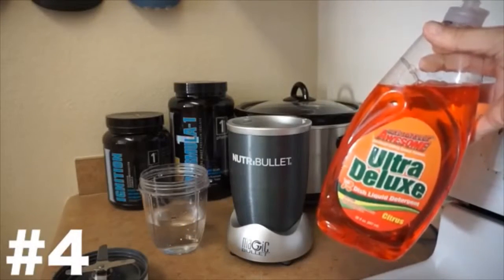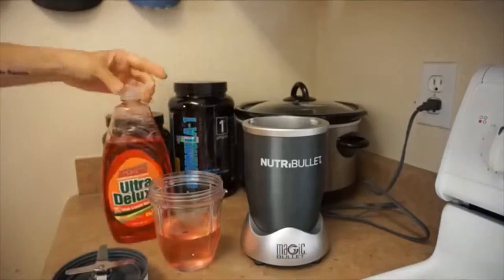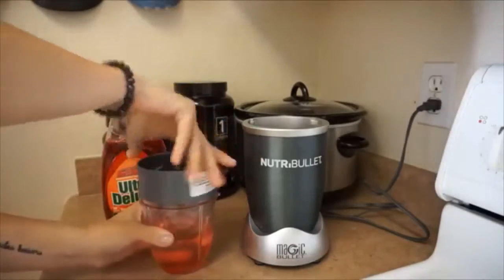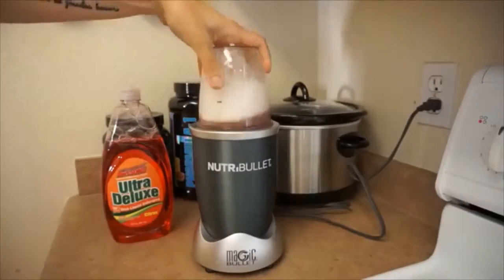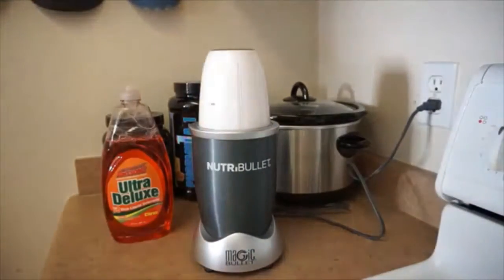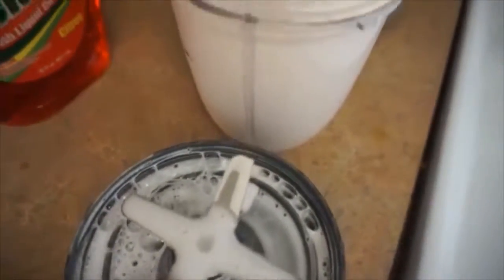Next, I'll show you how to clean your own blender — in my case a Nutribullet. Just put some warm water in there with any type of dish soap, and you're literally just going to turn on your blender and have it clean itself. It's so easy. I used to have a really big Vitamix, and it worked totally fine on something like that too. As you can see, once it's done, you dump it out and you're good to go.